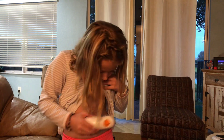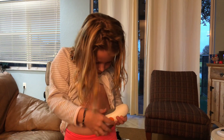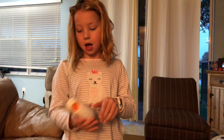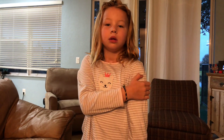Now I'm going to put it here so the needle is going this way. It goes on this side, which is weird, so I guess I'll put it on my arm instead.